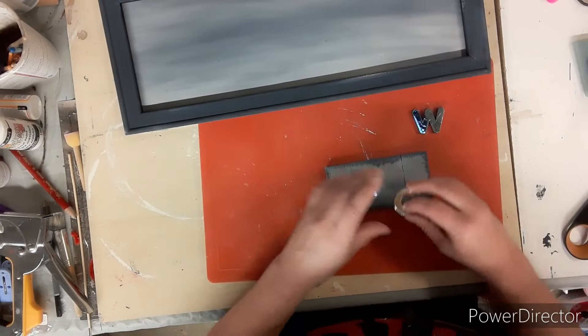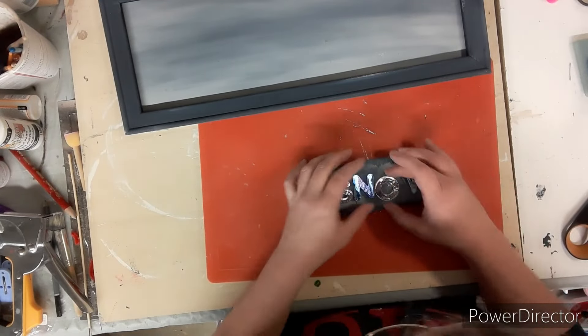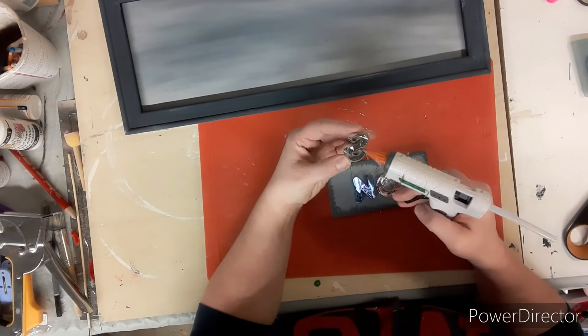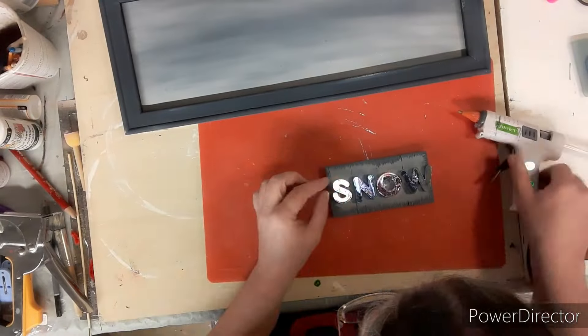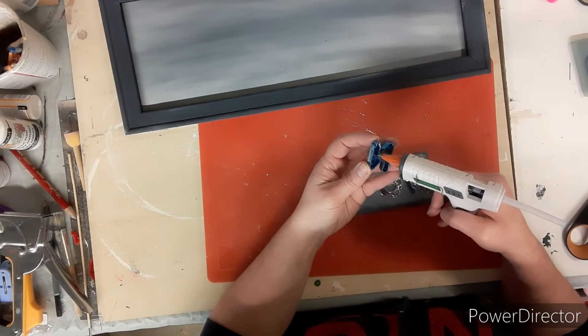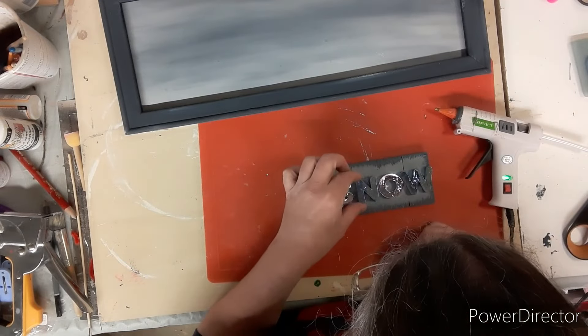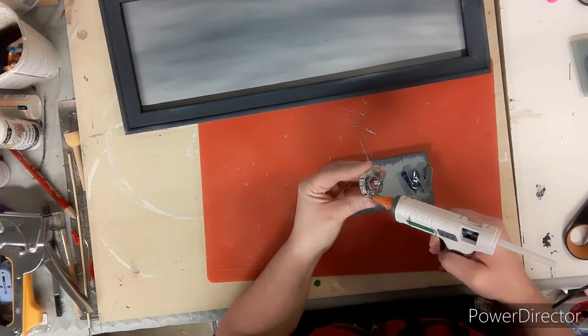Now that this little piece is dry we're going to take our letters that spell out SNOW and we're going to hot glue them on top of this little piece, with hot glue all along the edges. Then I put a bunch on the little magnet because they're supposed to be magnets — of course I don't use them for magnets.